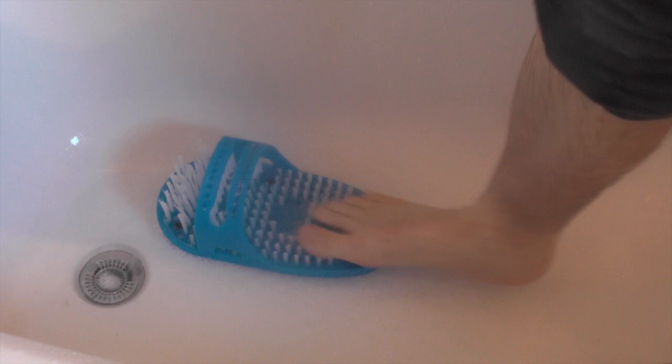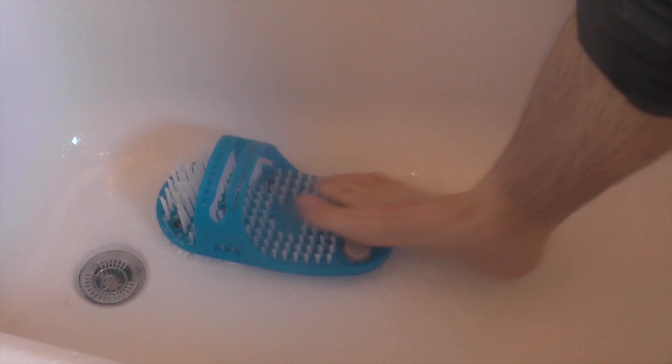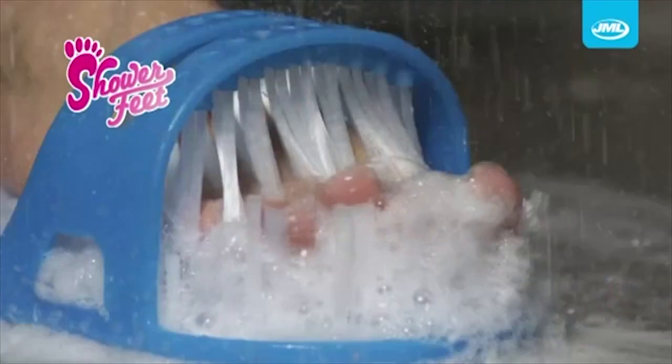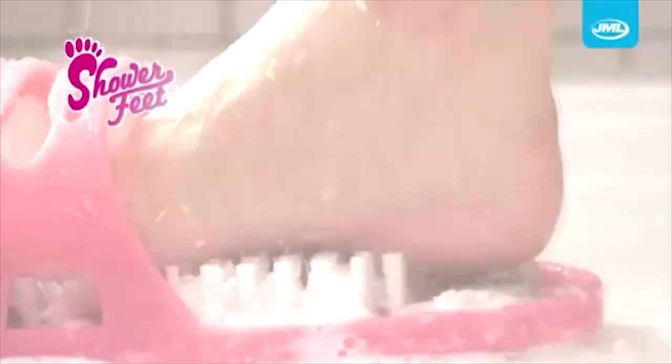If you're somebody who isn't easily ticklish, maybe it will do a good job. I promise it seems okay. But yeah, it's a sandal, isn't it. Let me just sum up the Shower Feet for you — it's the tickliest thing ever known to man! But to be fair, my feet do feel clean after using it, so I guess it does achieve its purpose. I'm not sure it's made my feet beautiful though. What do you think, commenters?